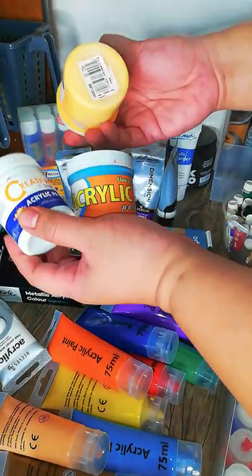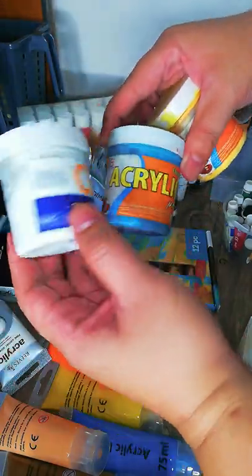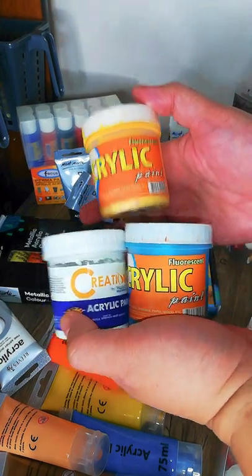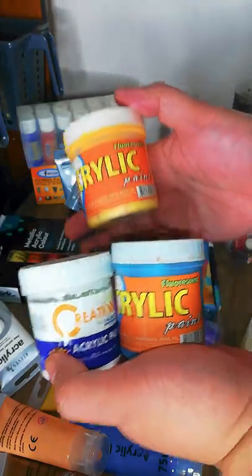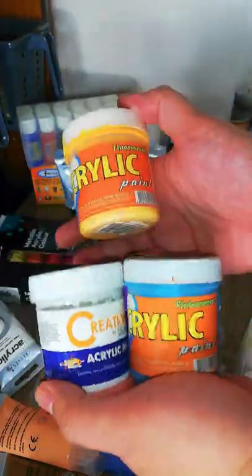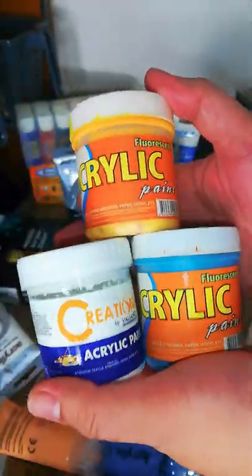I also have some really cheap acrylics in yellow, orange, sky blue, and white. These are the ones I use for general projects, especially when making large artwork or murals. They're really cheap and they get the job done — a total win-win.